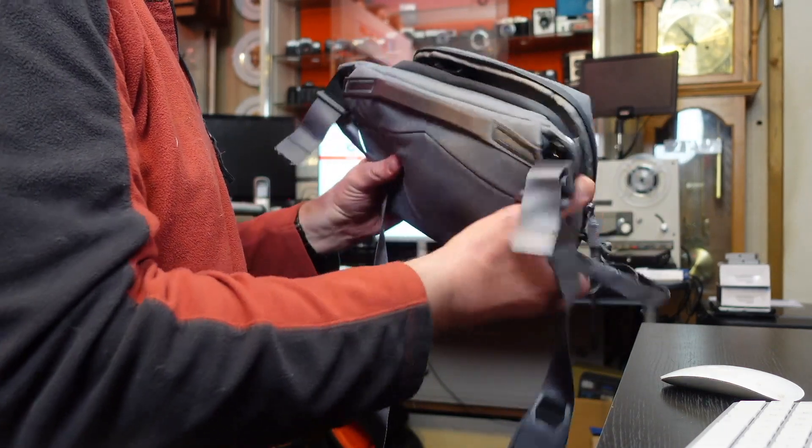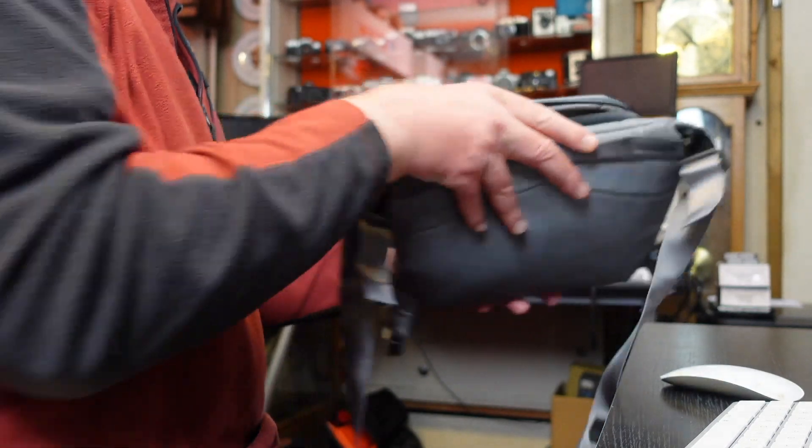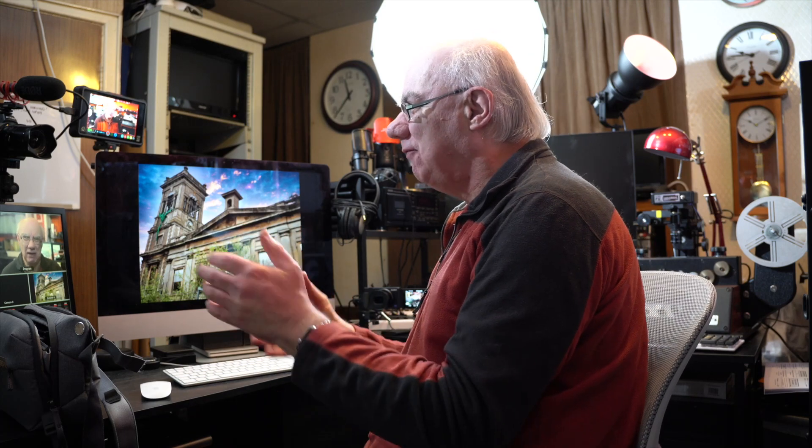I did find initially when I got it that it took me a bit of getting used to how tight the aperture is for getting your cameras in and out of the bag. But on reflection, it's actually a quite clever design. When it's over your shoulder in a crowded area, you don't want people dipping into your bag. Because it's really tight, you would absolutely know if somebody tried to get a camera out — it wouldn't come out that easily. So that's actually a positive rather than a negative.